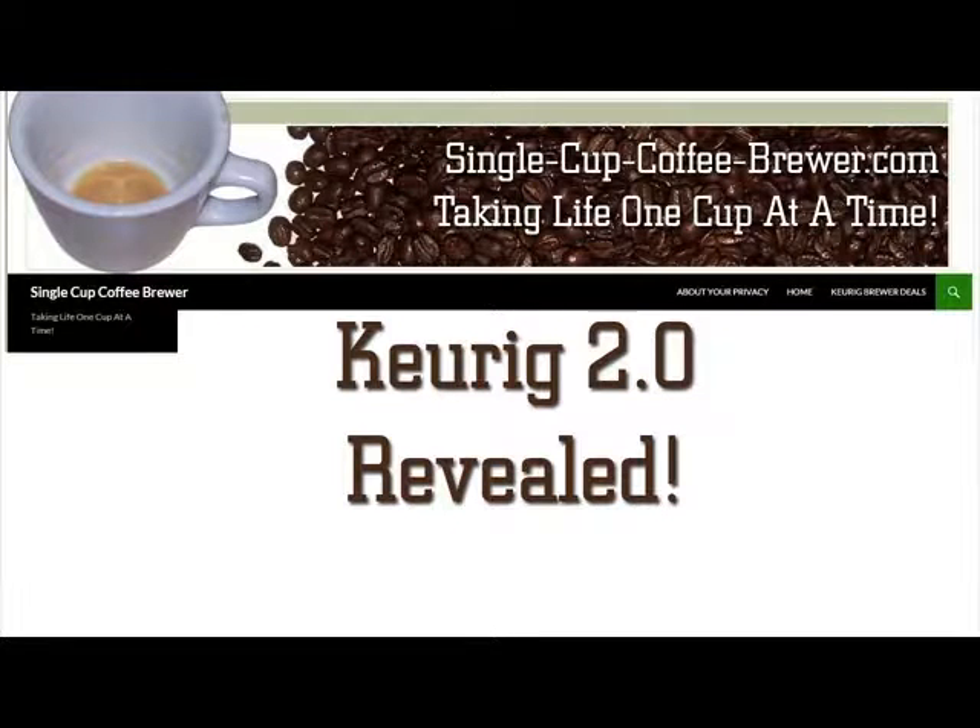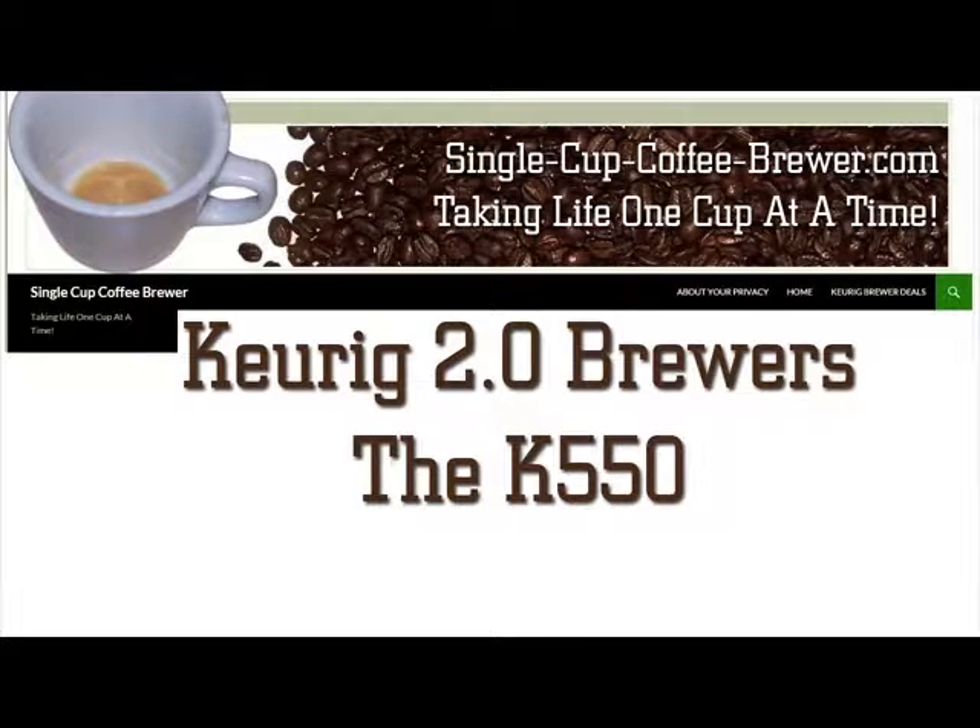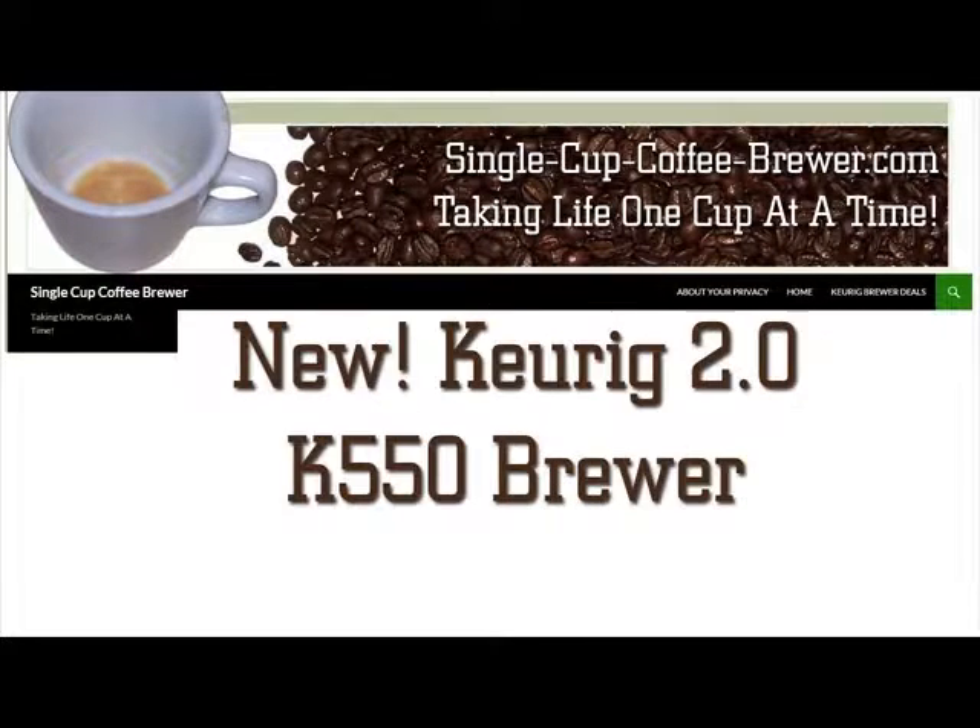Keurig 2.0 Revealed. In this series we will tell you about the brand new Keurig 2.0 Brewers. In this video, we will talk about the features of the new K550 Brewer from Keurig.